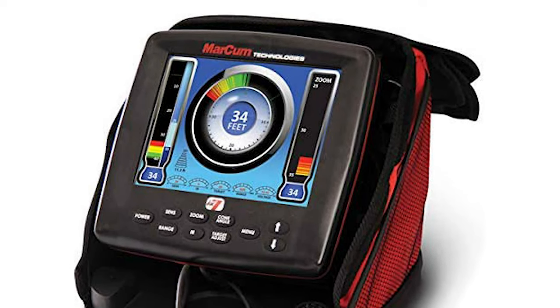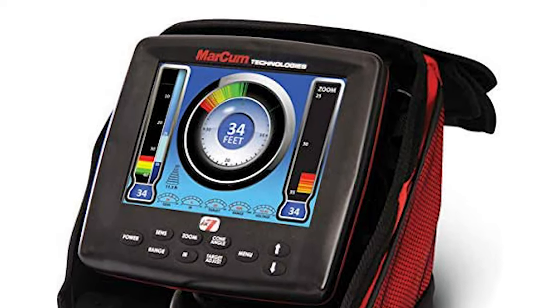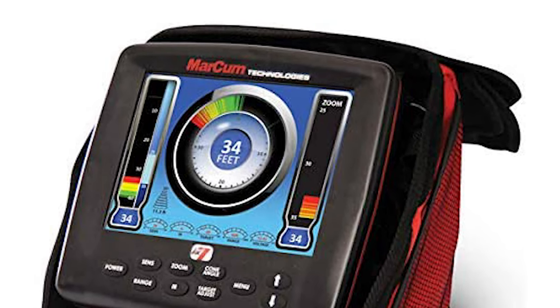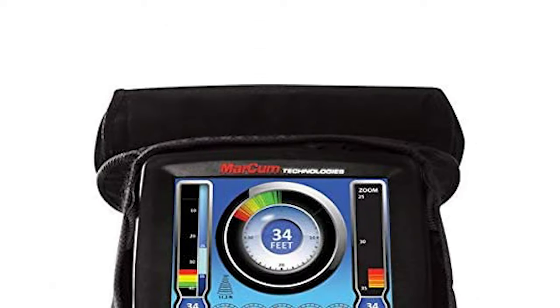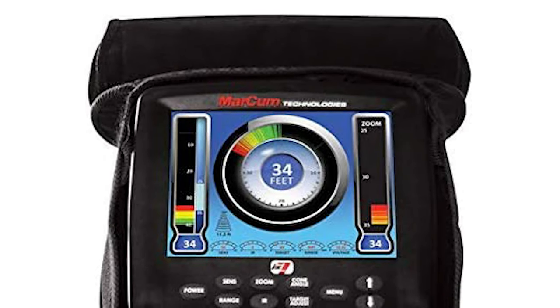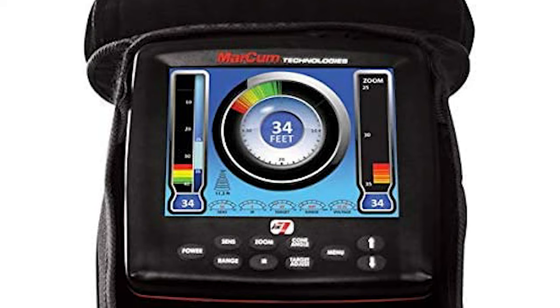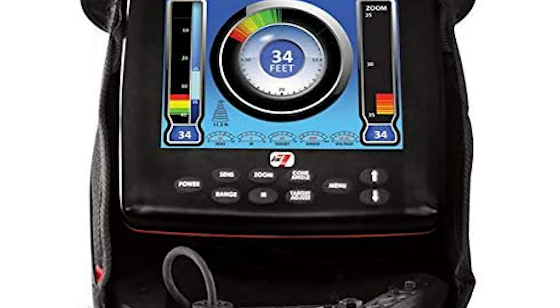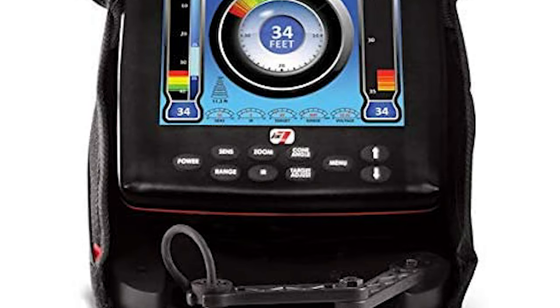Over a decade of cutting-edge sonar design in the making, it has been built with the optimum blend of sonar DNA from the Markham LX flasher and digital fish-finding technologies. This ice fishing flasher presents anglers with an incredible interactive ice fishing experience in a panoramic 8-inch LCD environment.